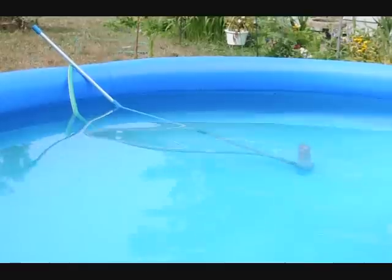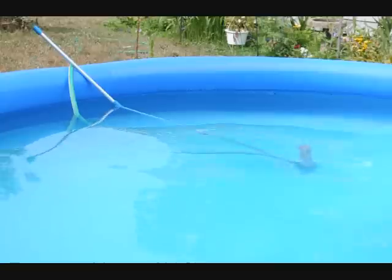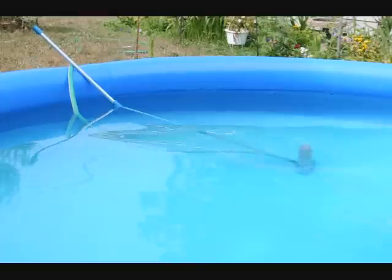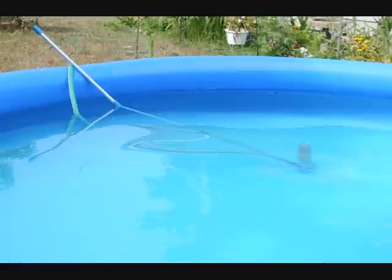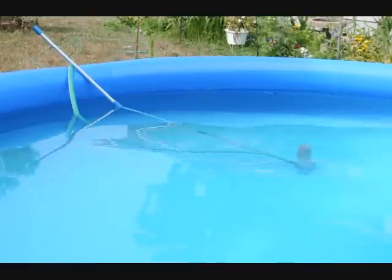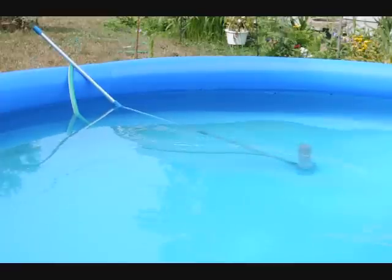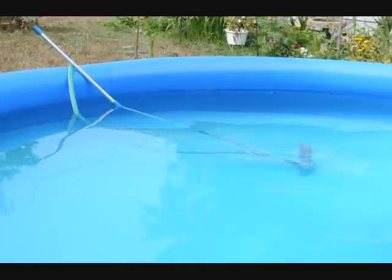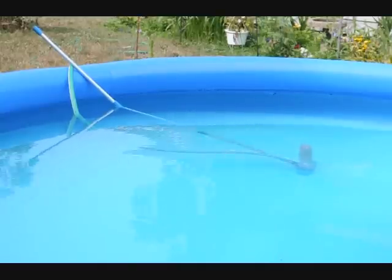It's good to do this about once a week or so, especially if you use algaecide to vacuum up the dead algae. If you feel a slimy liner in your pool and you've got algae growth, you need to throw in some algaecide. We ran out of chlorine tablets so we had a little bit of algae buildup, and we hit it with some algaecide — so now we're vacuuming it up.